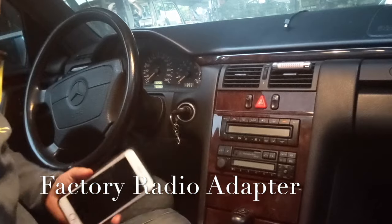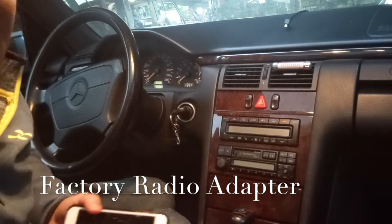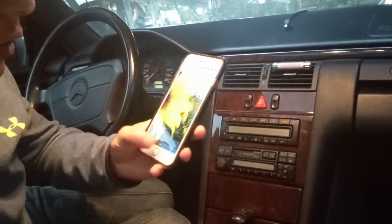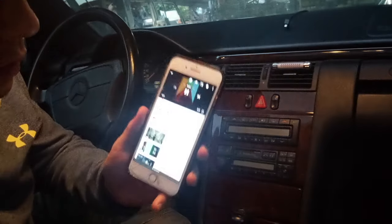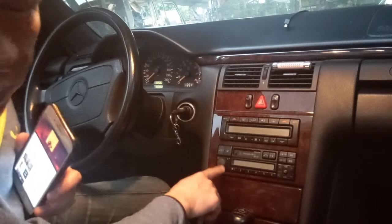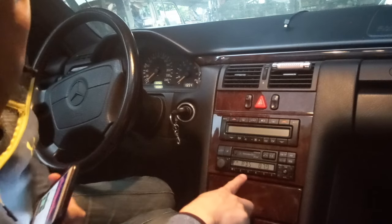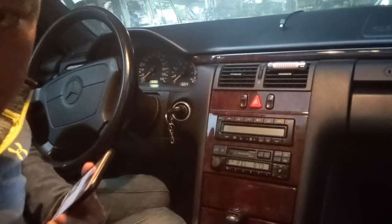So now I'm going to show you how you can play music from your phone through your old car radio by using my gadget and get crystal clear sound. We're going to go ahead and fire up YouTube. Now we're going to turn on the car and turn on the radio. If you set it to 87.9, you can hear there's nothing but static.